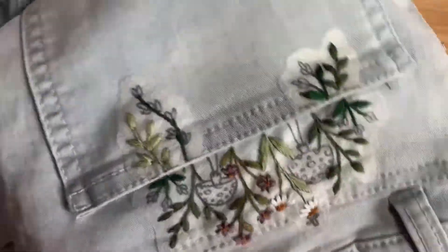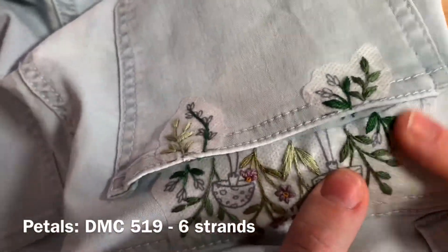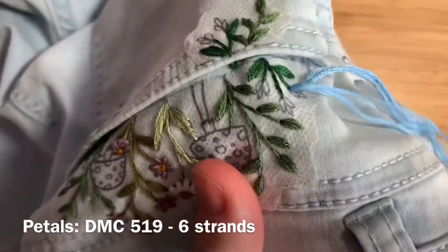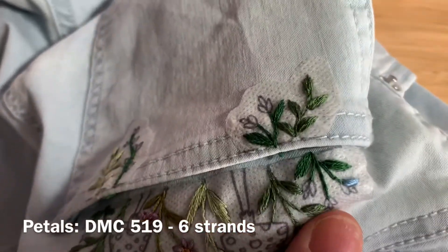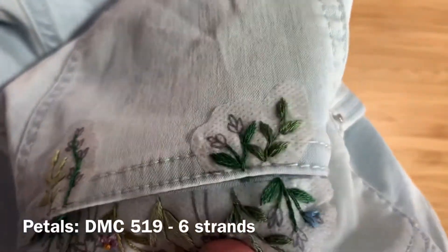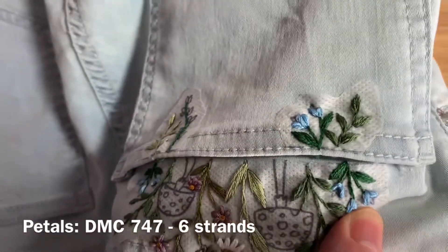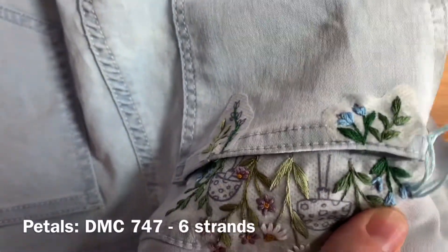Once that's done, you're using DMC 519, six strands of floss doubled over and tied in a knot, and you'll be stitching with straight stitch using little V shapes to fill in the petals of these flowers. Once all the petals are filled in, you're going to be using DMC 747, same amount of floss — six strands doubled over — and filling in that one little petal in the middle of each stitch flower using straight stitch.